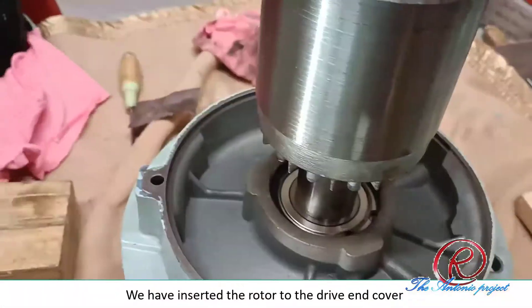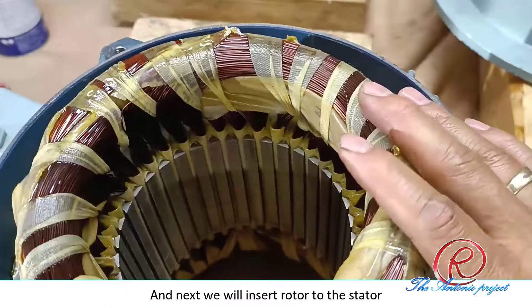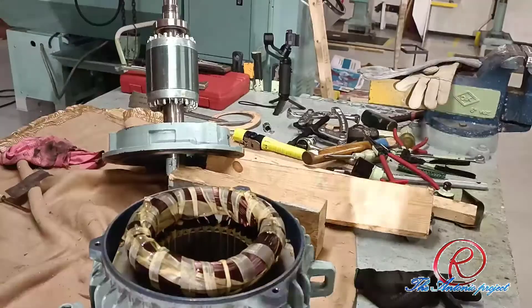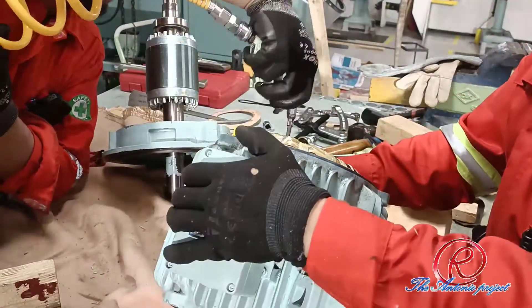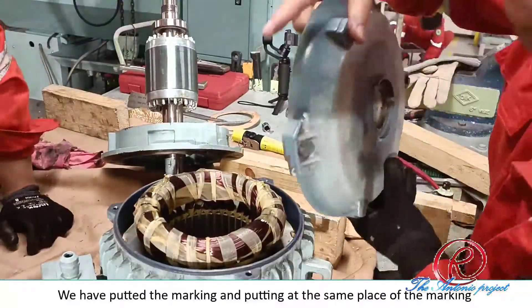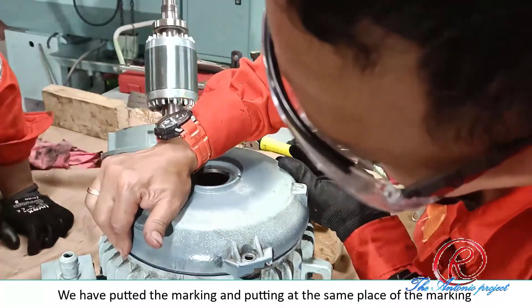The way I fix up is the opening — it's nice and full, really open to the end. We are going to put the marking, putting it in the same place on the marking.